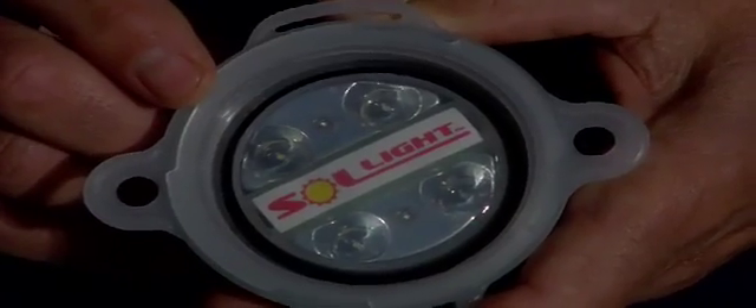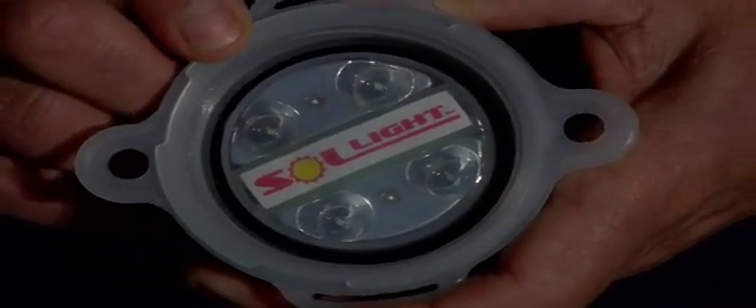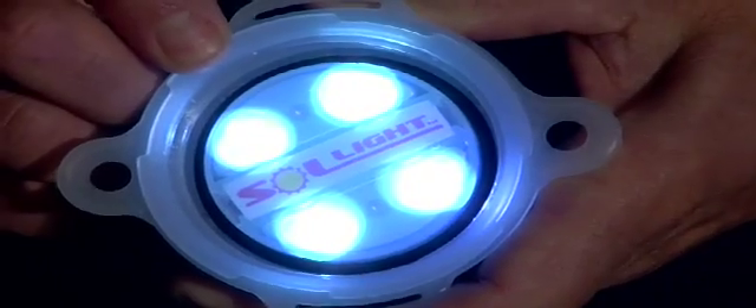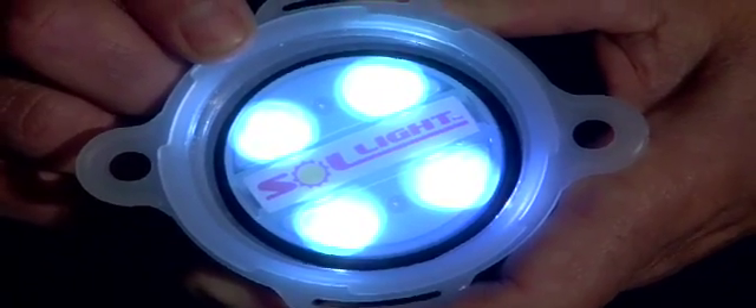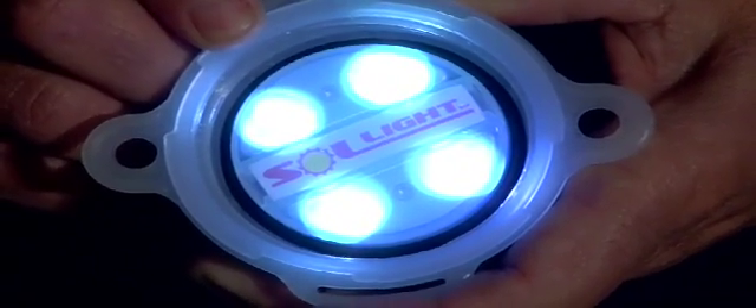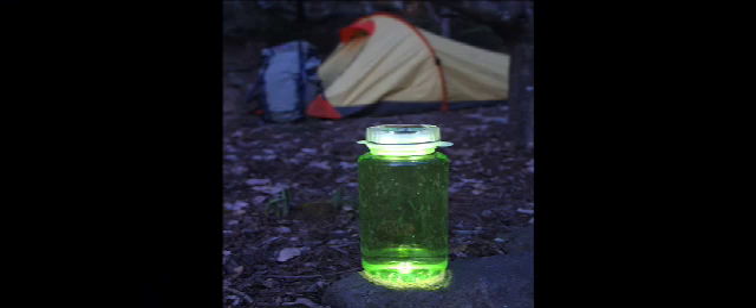There are four super-bright white LEDs — light-emitting diodes — to illuminate your bottle. LEDs produce virtually no heat and are very power-efficient, and will last at least 100,000 hours. That's over 10 years of continuous use. The Lightcap 200 gives off lots of light, easily enough for reading or eating around your campsite.